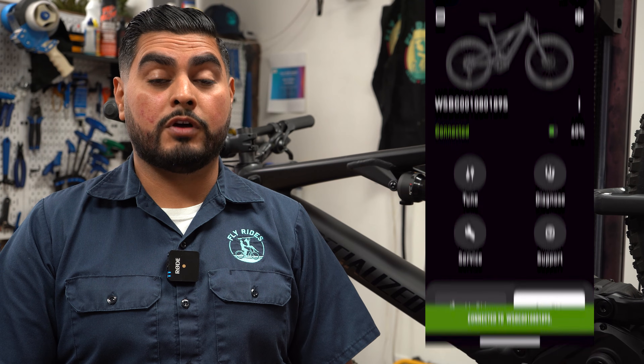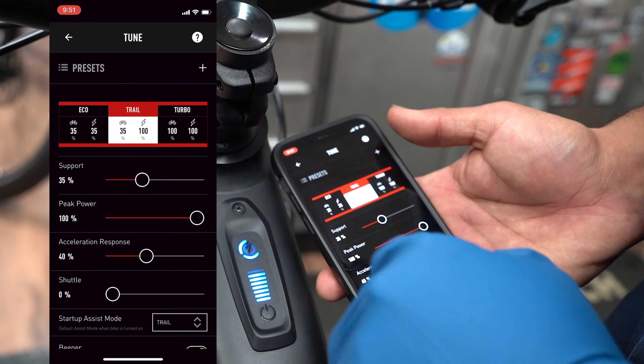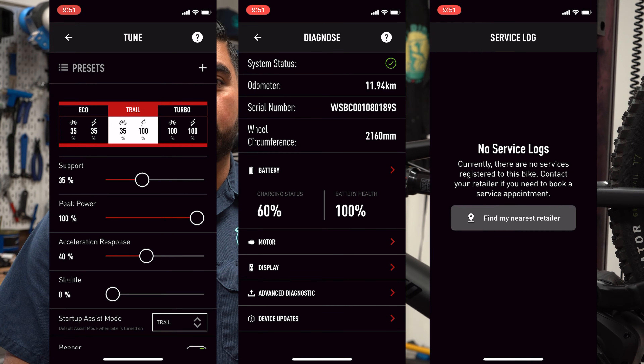From here, you'll have the option to register the bike under your name as well. Now you'll have access to all of Mission Control's features, which include tune, diagnose, service, and even asking for support.